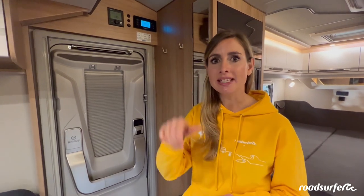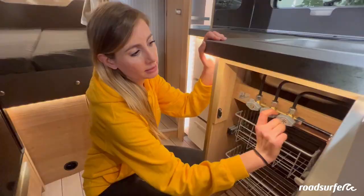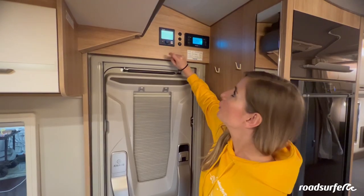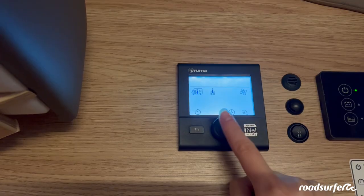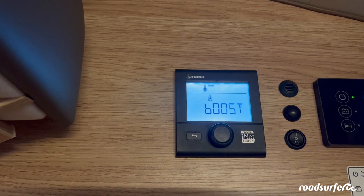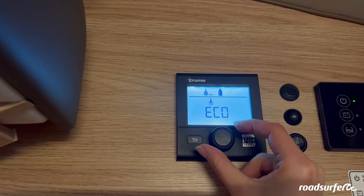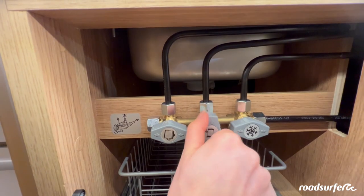If you want to have a hot shower, first open the gas cylinder at the back of the camper, then turn on the middle gas tap in the kitchen cupboard. When it is open, you can switch on the boiler. To activate the boiler, use the black wheel on the onboard computer and scroll until the boiler symbol appears, then click on it. You can choose different levels — I'll select boost. The boiler takes about 20 minutes for the water to get warm. Remember to turn the boiler off after your shower and turn the gas taps off as well for safety.